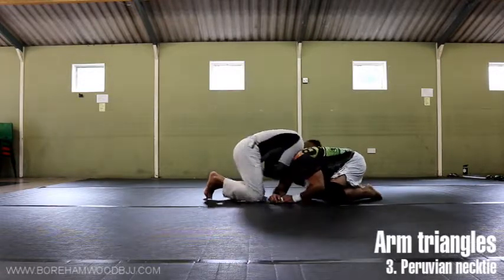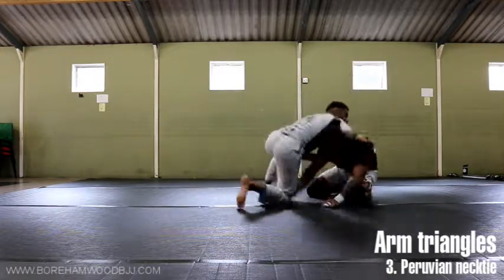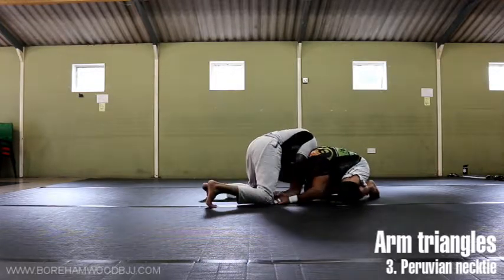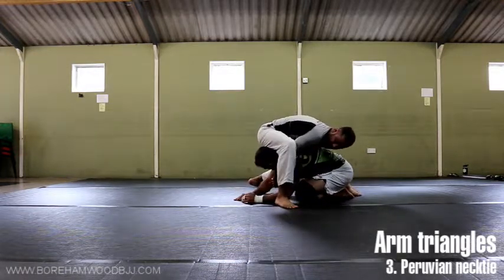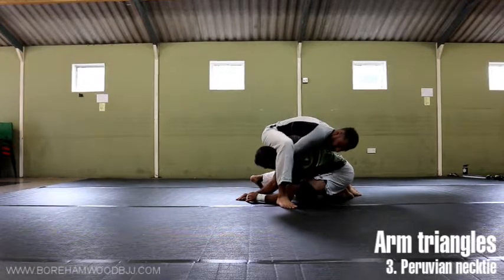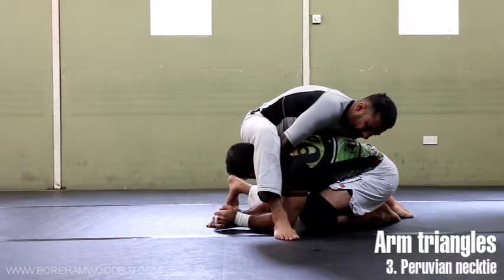I've got to create that reaction because if I don't, he'll just try and posture up. If I don't create it and I try and move with it, it's too far away — I get nothing. The trick to this choke is getting that reaction going forward. I drag him — because he's coming forward he can't posture. I'm making sure that my leg is over the top of his neck. Some people will get their hands in the way, but it shouldn't matter because this choke is tight enough anyway.